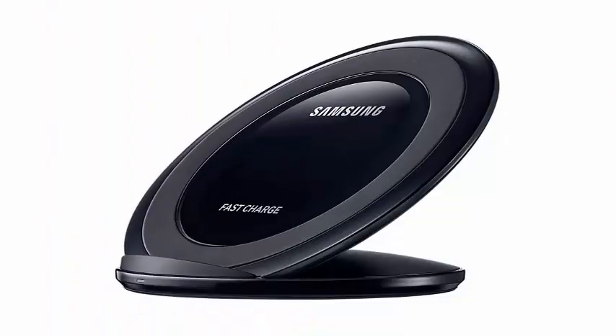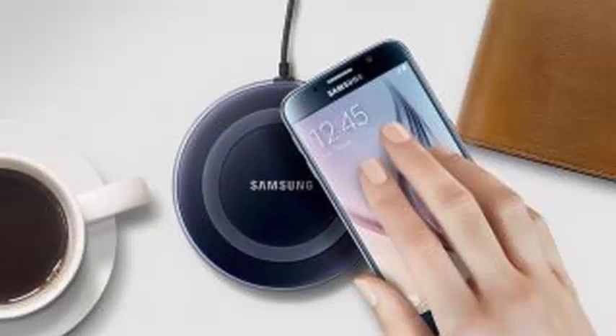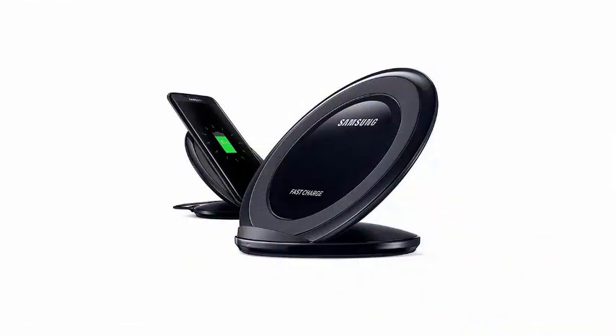Sounds familiar? Apple revealed something like this last September with the last batch of iPhones — a wireless charging mat that could charge your phone, your Apple Watch, and your AirPods at the same time. However, we are still waiting for it to arrive.